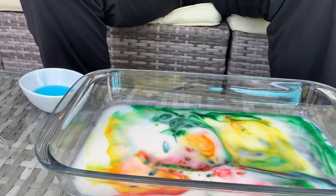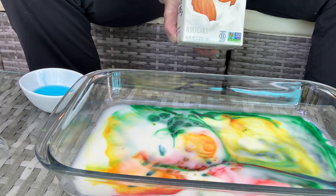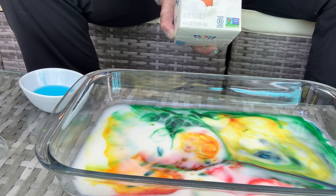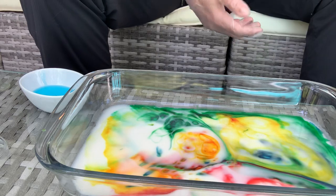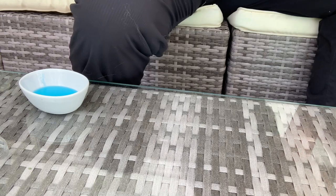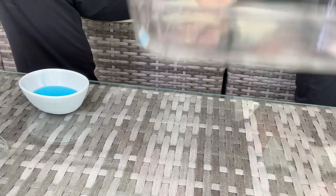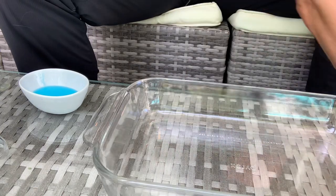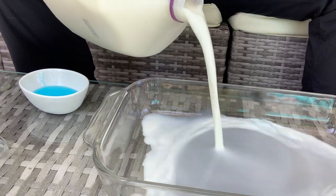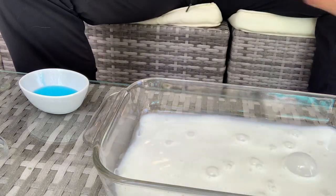I also read that the higher the fat content in the milk, the better this would work. So I used an almond milk that has a higher fat content, but I also have some 1% milk, which is a lower fat content. So I want to see if it works the same using a lower fat content.